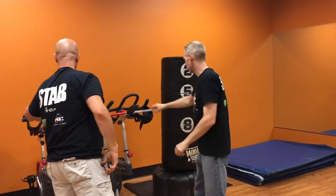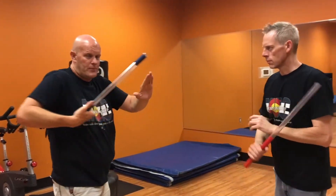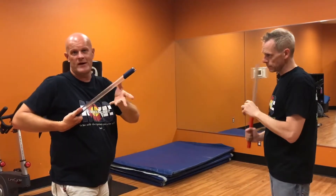If we grab sticks, things are slightly different, because the ranges change, and you can't do a push-pull croissata with a stick because there's no edge.